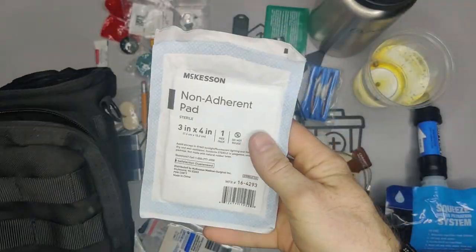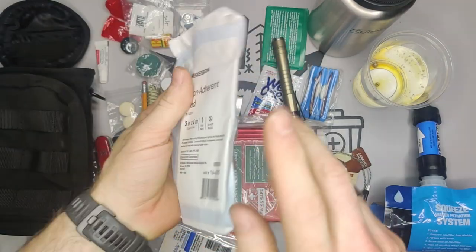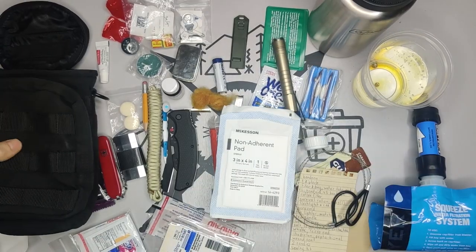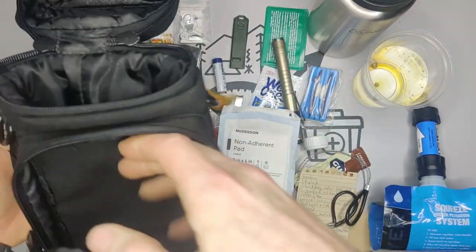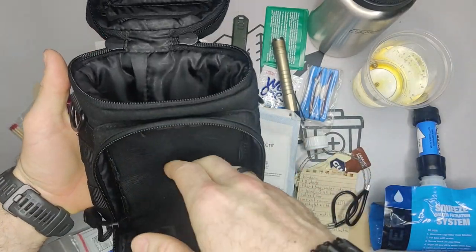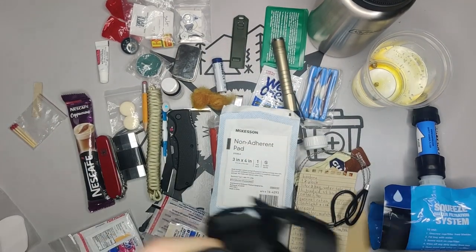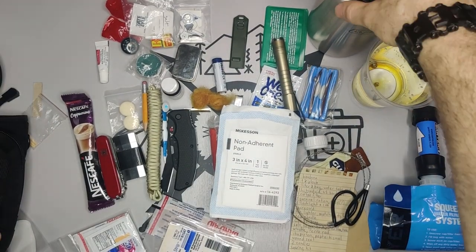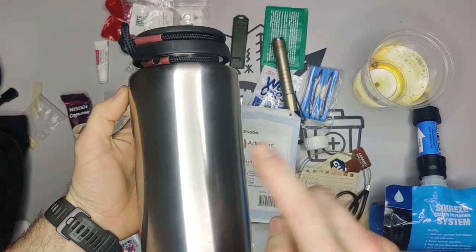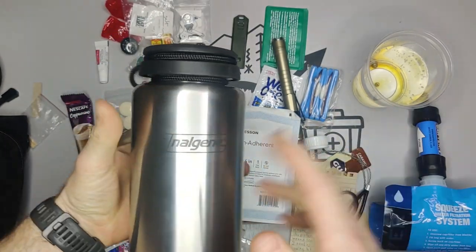The last thing in the pack is a non-adherent pad, again just for medical use to cover a wound. And that is everything in the pack. You could also add emergency phone numbers. So that's all for this video — let me know what you think about having it in a metal container, and thanks for watching. Don't forget to subscribe.